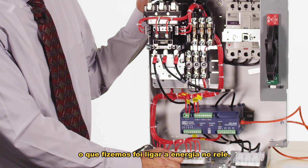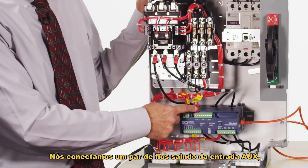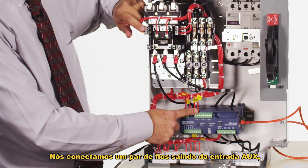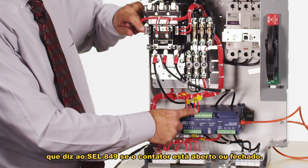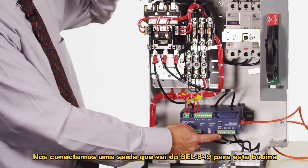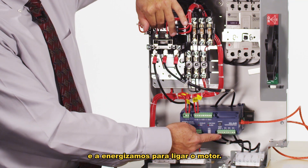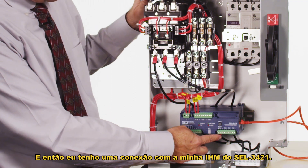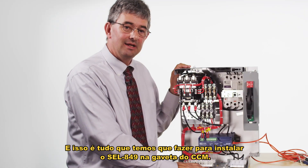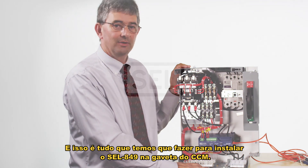In summary, what we had to connect was: power to the relay; a wire pair for the aux contact input that tells the 849 whether the contactor is open or closed; an output from the 849 to the contactor coil that energizes it to start the motor; and a connection to the 3421 HMI. That's all we had to do to install the 849 into this motor control center bucket.